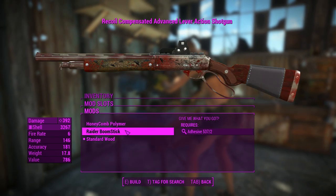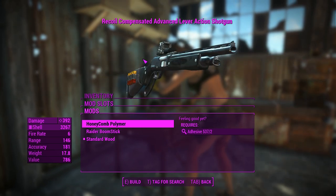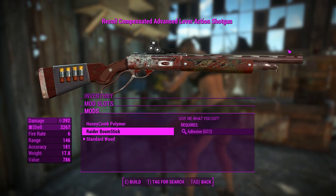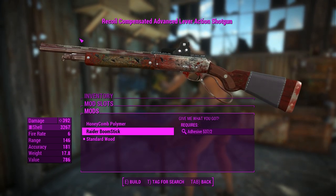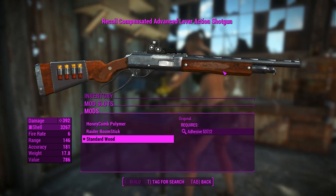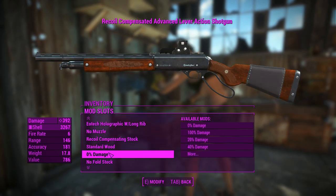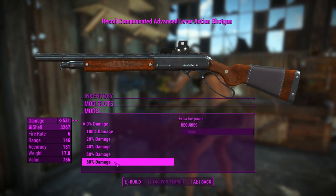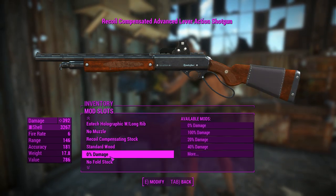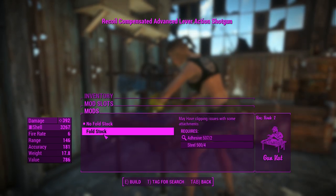You can change the material of the weapon. You can make it nice and tactical with a polymer gunmetal gray color. If you want to roleplay as a raider, you can make it look like it's covered in blood and gore and dirtiness. Or you could have a nice wooden stock and grip, which I think looks the best to be honest. We'll be looking at all the different attachments with other weapon variants a little bit later.